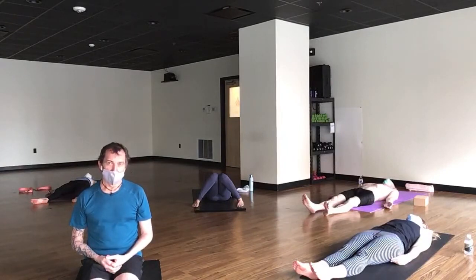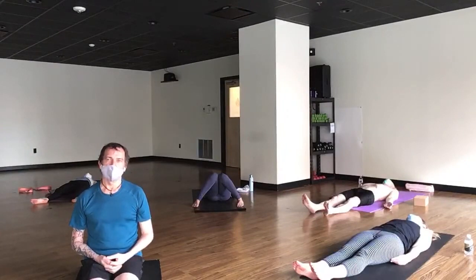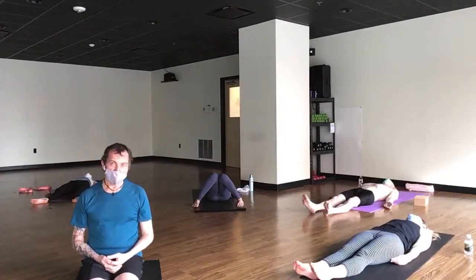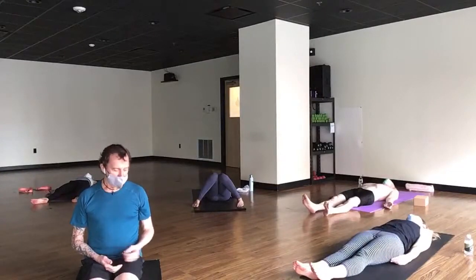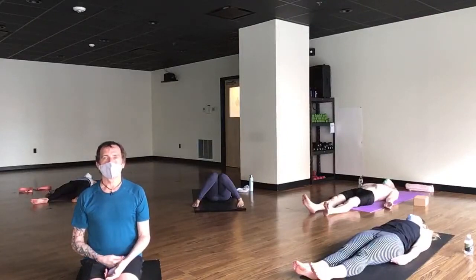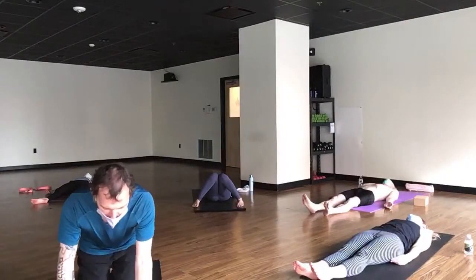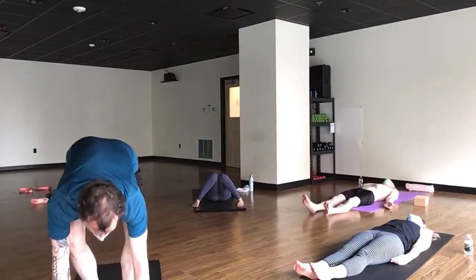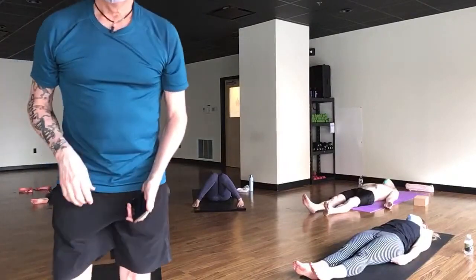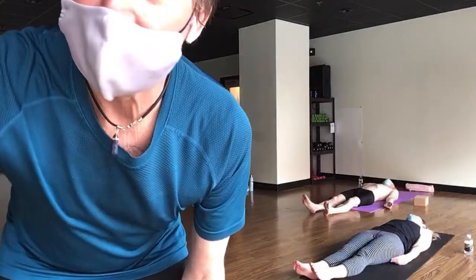I know that if I don't do it, then it's going to be easier to make excuses for not doing it later. So we're going to close a little bit differently today. You can stay right where you are as long as you like in your shavasana. I'll walk out of the physical room that we're in here and end the broadcast. I wish you a wonderful day. Namaste.